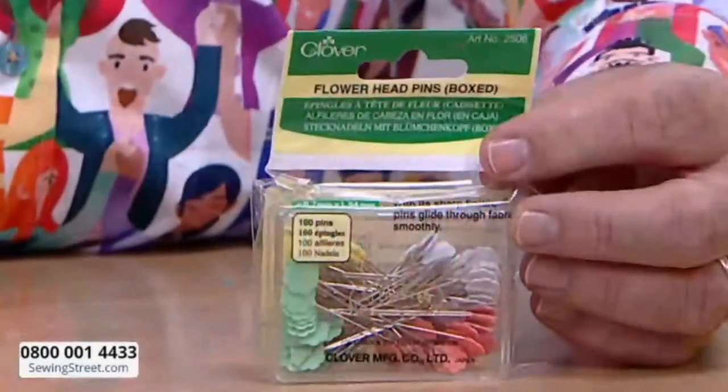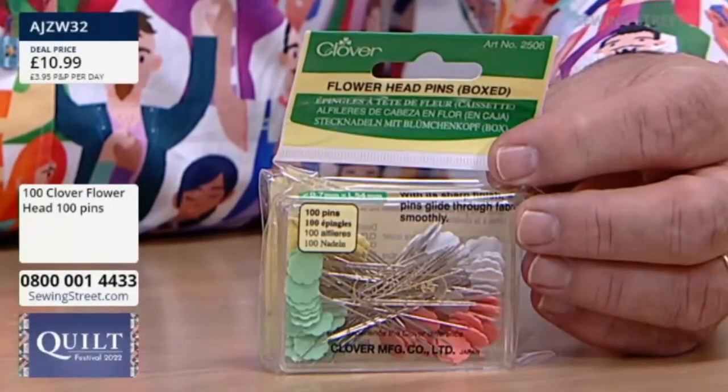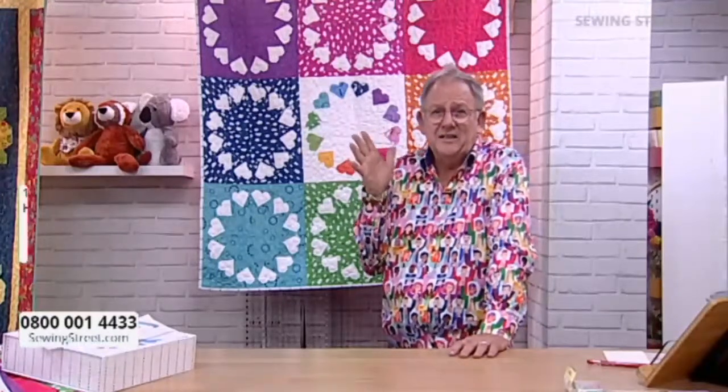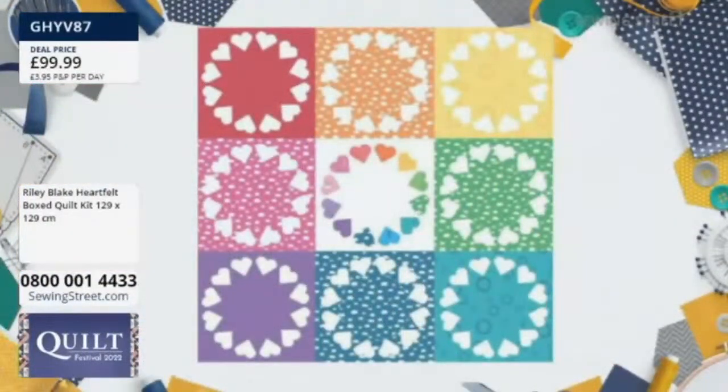And there are some quilting pins — £10.99 for 100 Clover flower head pins. Now the quilt sold out completely, and so many people have got this in their baskets. Don't be frightened of foundation paper piecing — the fabrics are so joyous you're going to love them anyway. £99.99 or two split pays of £49.99. Remember, you pay no interest on split pay whatsoever, and we send it to you after you've made your first payment, so you'll have it by the end of next week.